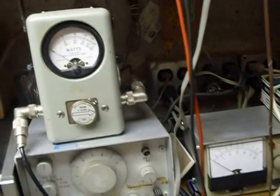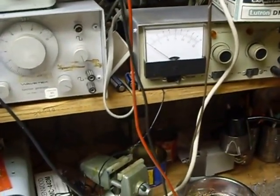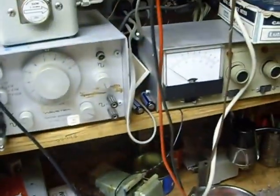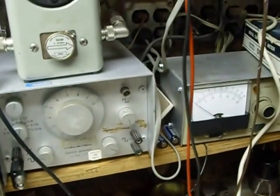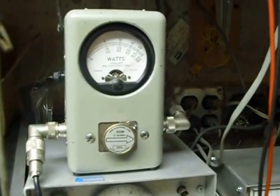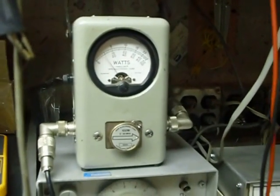So we got that working just fine, and I'm really happy with the way it's doing. I'll try another band here. This is 40 meters. And there we go — pegged the meter there. So it's working beautifully, and I'm real happy with that.